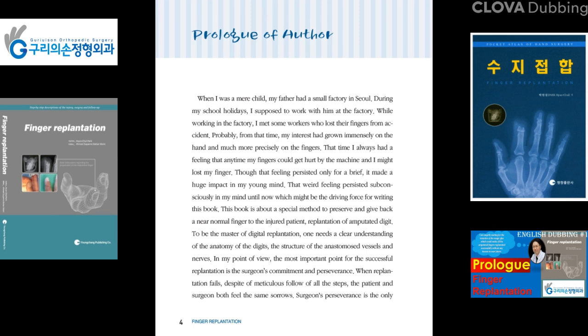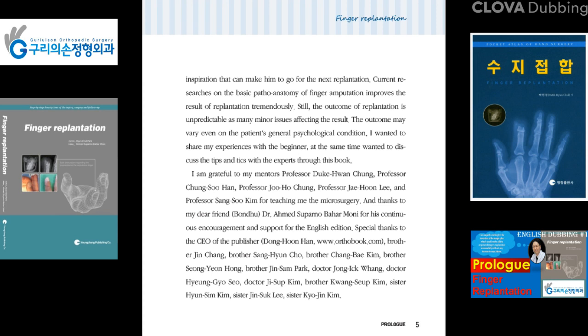In my point of view, the most important factor for successful replantation is the surgeon's commitment and perseverance. When replantation fails, despite meticulous adherence to all the steps, the patient and surgeon both feel the same sorrow. The surgeon's perseverance is the only inspiration that can motivate him to go for the next replantation.